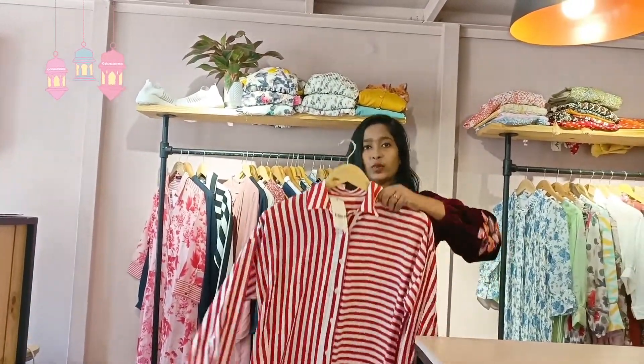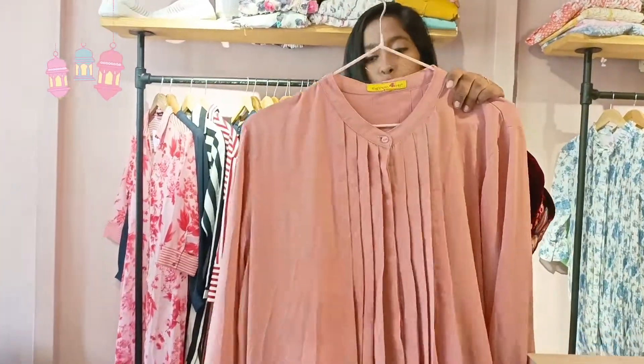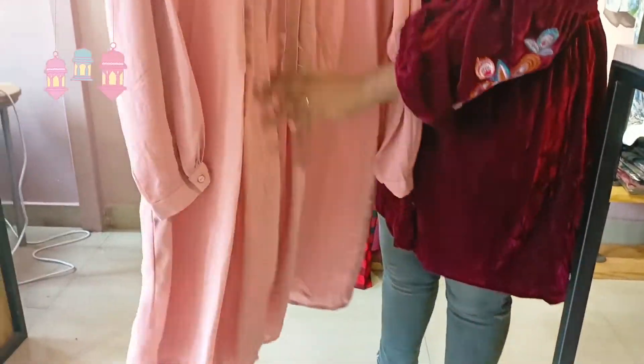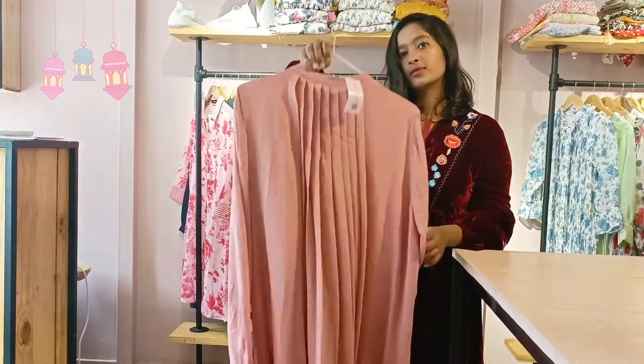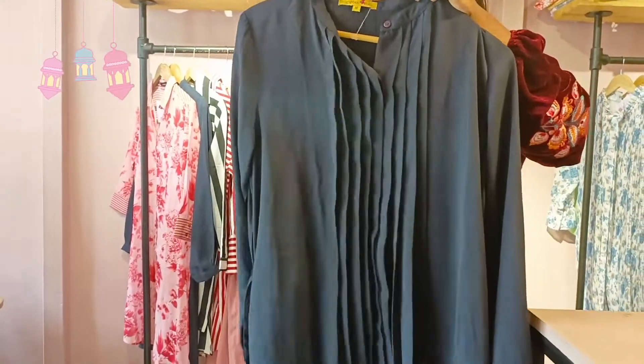This is a fashionable button pattern, kind of a top part. This pattern comes in blue or pink color. It has a pattern that will be full open. This is a large size. This pattern is also a very popular product. This is a medium size.